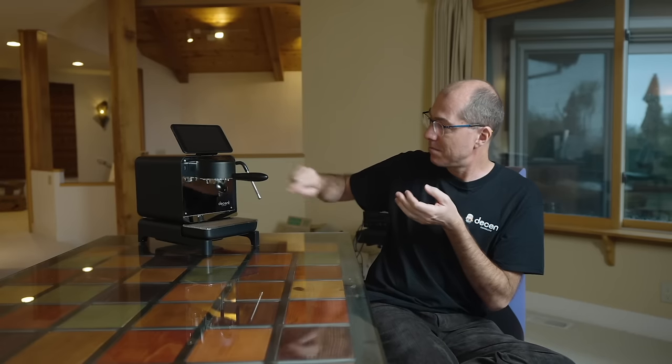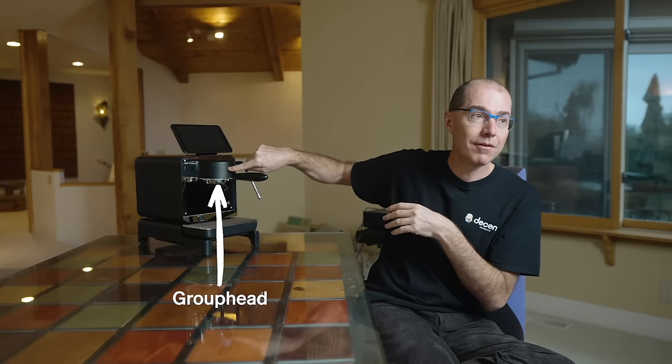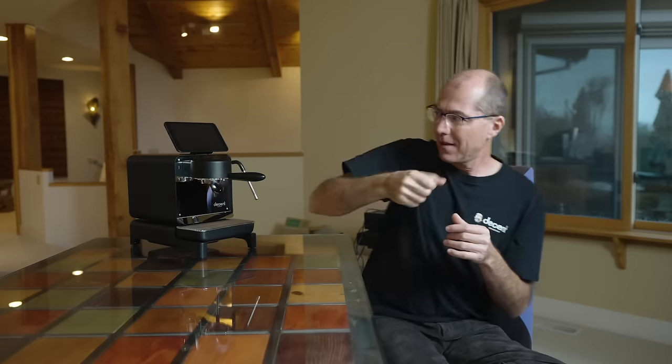The first thing we did was build an instrumented version of this thing where the coffee making happens. And then once we started seeing what's actually happening at the coffee brewing point, we had to build something that could do pretty much anything — any pressure, any temperature, any flow rate, really quickly — because we didn't know what might be wanted in a couple of years.